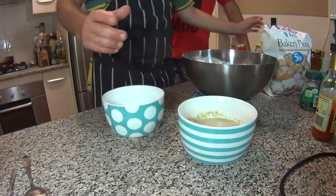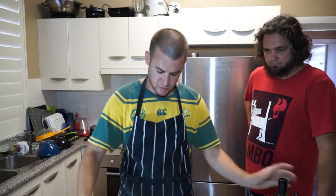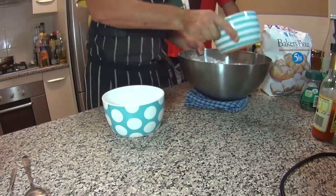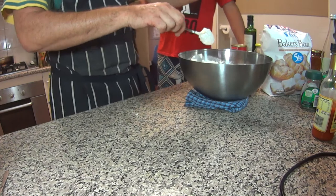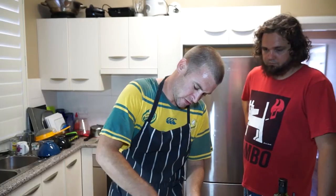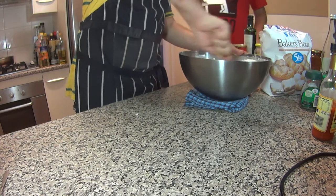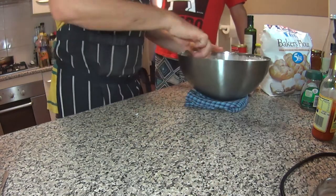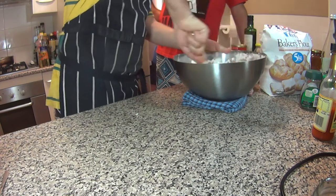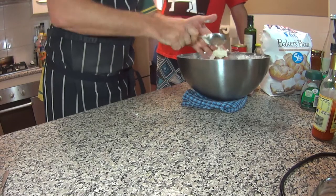I think this has bloomed enough — it's definitely changed, gone foamy. So into my flour and bread improver mix, I'll add some olive oil, then my yeast mixture. Give that a little stir so it doesn't touch the salt water too much, and bring it together. Hopefully I've got the liquid to flour ratio right. At this stage it's much easier to make it more wet and dry it out with flour than it is to make it too dry and add more water.